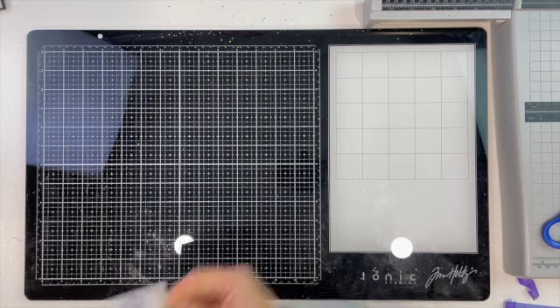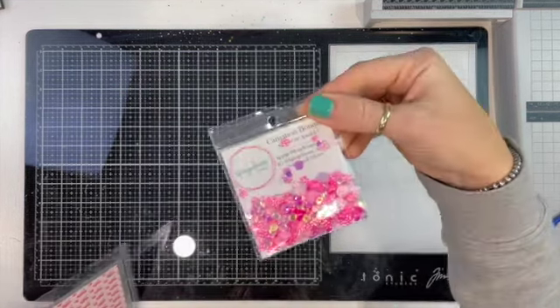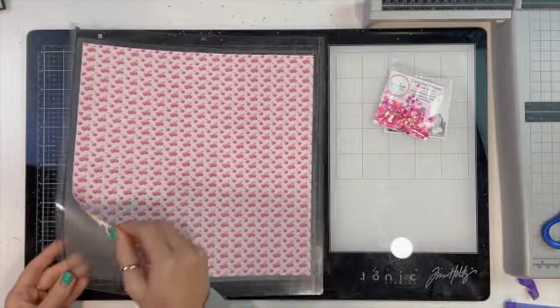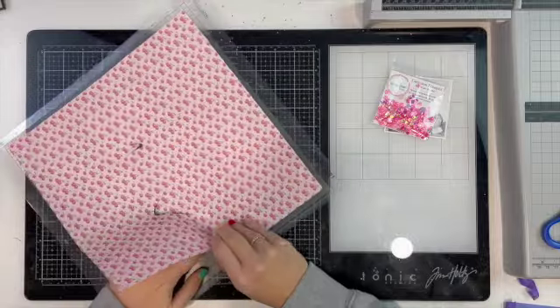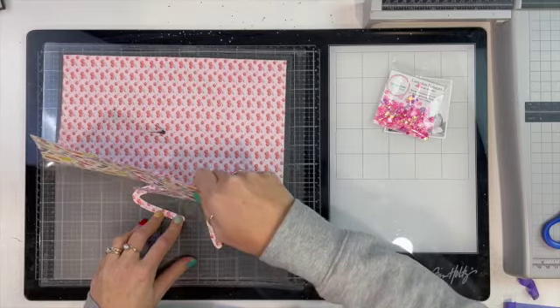Hello, my scrappy friends, and welcome to my channel! This is a share for Spiegelmum Scraps, and I'm using this beautiful carnation bouquet sequin mix. I put a post up in the Spread the Sparkle group and this was the mix that was voted for.